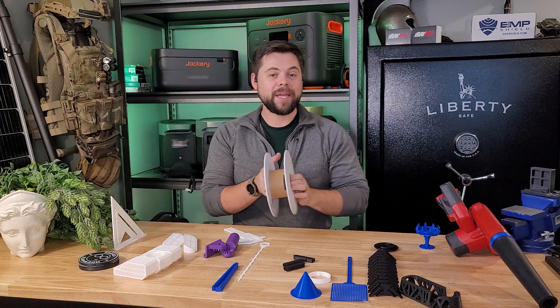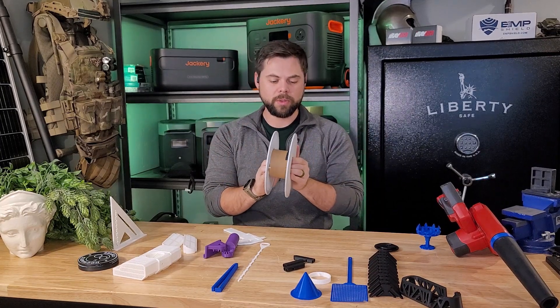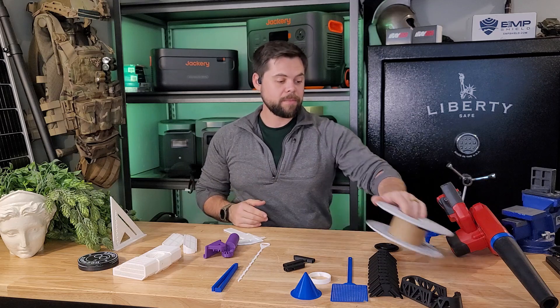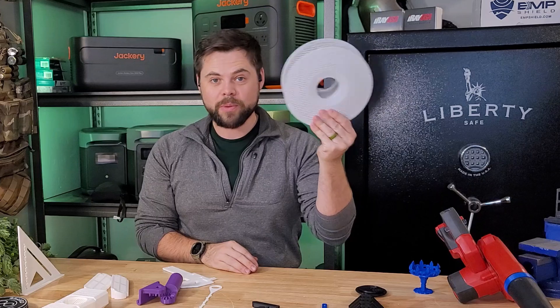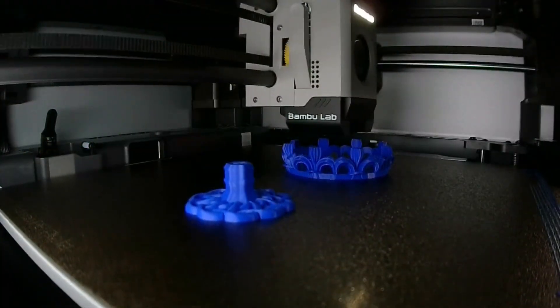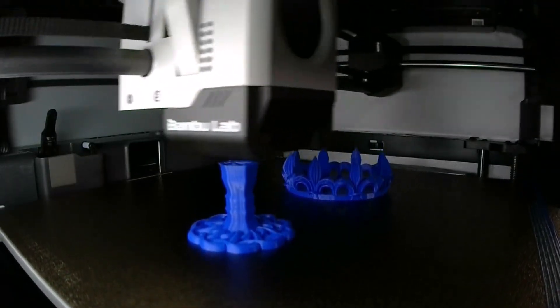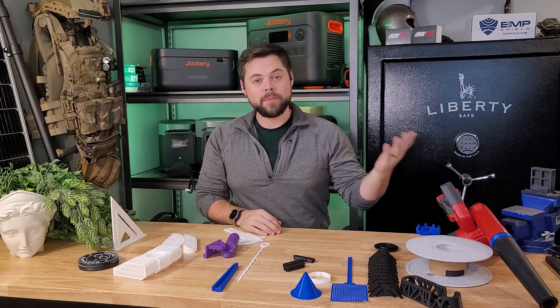When I got the Bamboo Lab X1, I originally bought a bunch of extra spool holders. Then I learned the X1 Carbon comes with pre-loaded files so you can 3D print the spool holders yourself. That means I can buy cheaper 3D filaments that don't come with a new spool, put the refill spool onto the printed holder, and save money on filament.